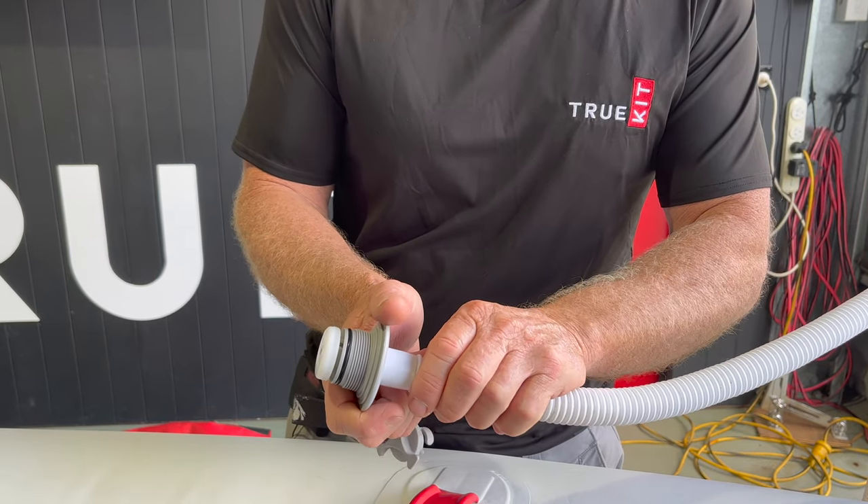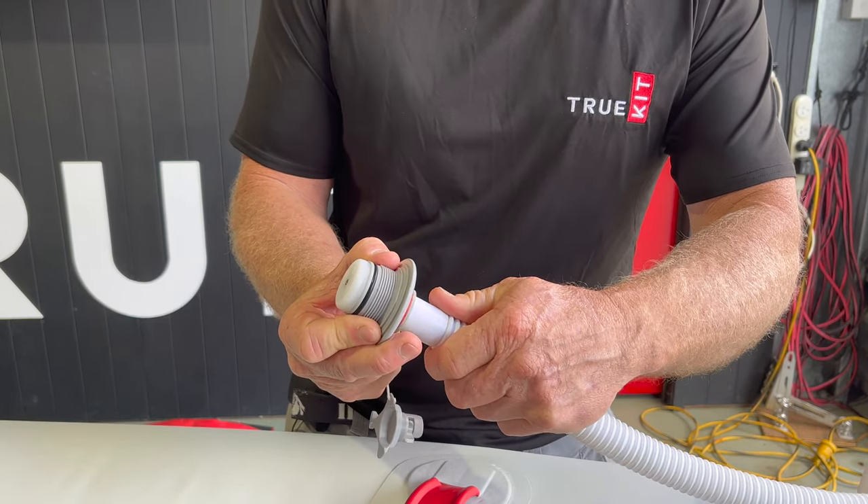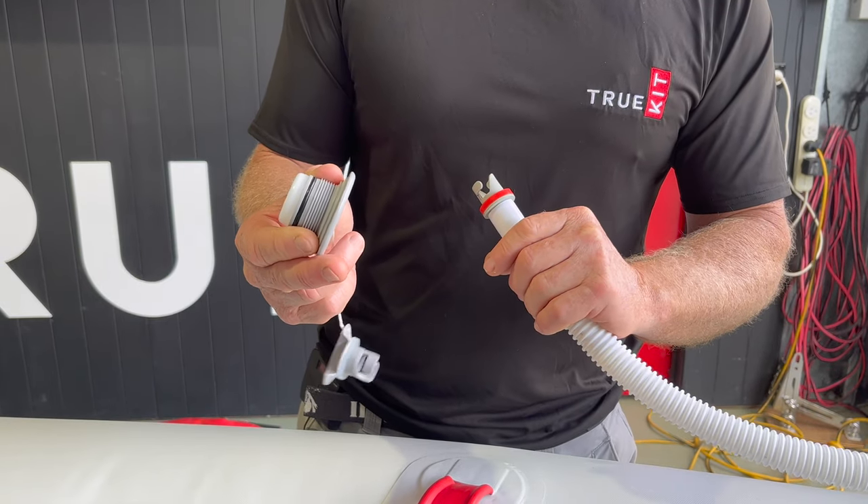Then when you remove — once you're up to pressure, say 3 psi for the tubes — you take the bayonet fitting out and it naturally closes the valve so you don't lose all that air that you've spent putting in there.